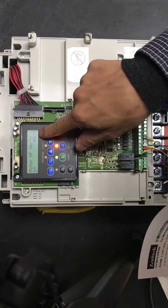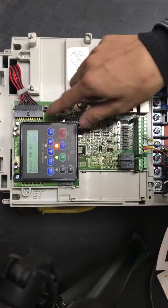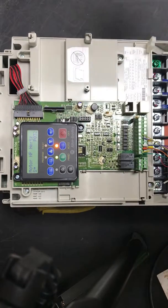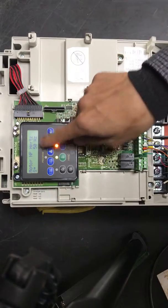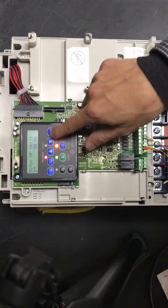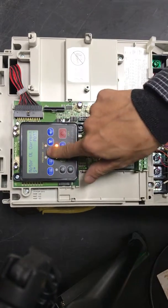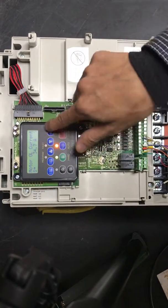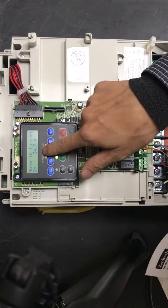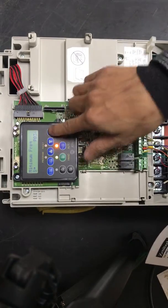Next is P72, the motor plane parameter. You can also find it on the motor nameplate. This is the rated hours. Now set the current — you must also find it on the motor nameplate.